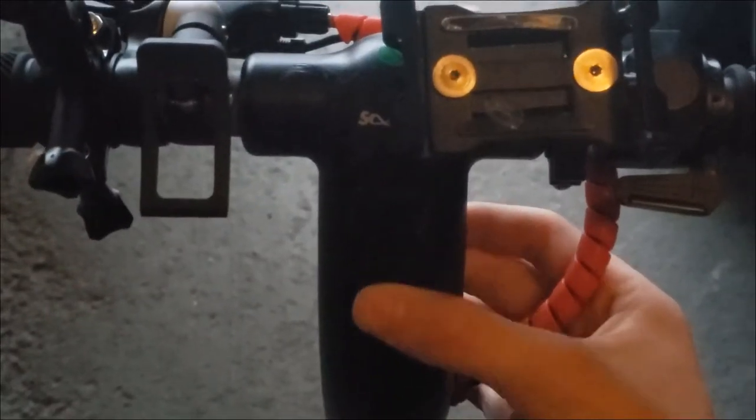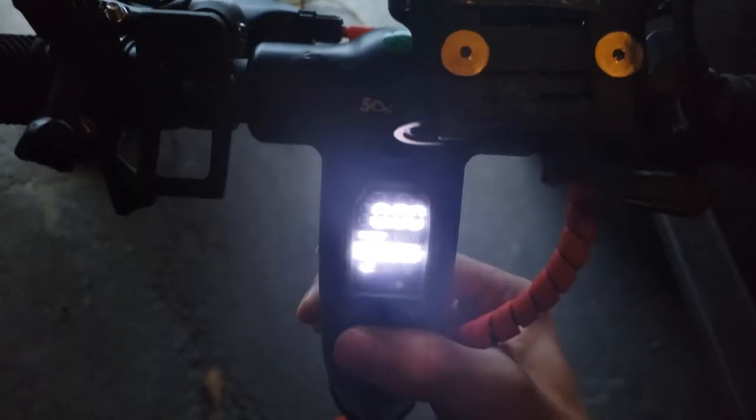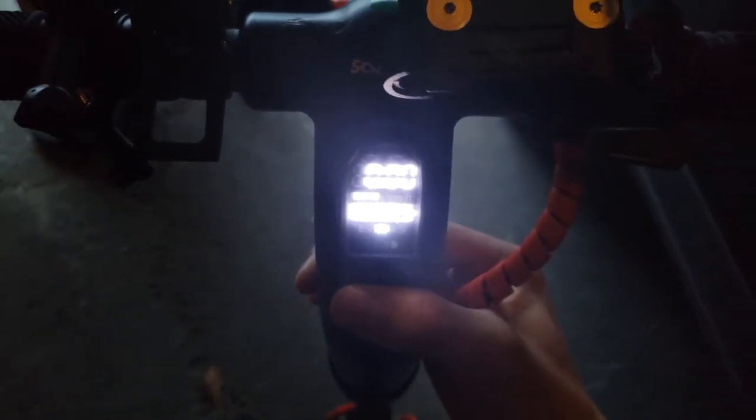So first off are the controls. The scooter turns on by holding down the button under the screen. That button controls all of the scooter's other functions when it's turned on. Double pressing the button will turn on the powerful light on the bar of the scooter. Triple pressing it will change the speed indicator from miles per hour to kilometers per hour. The speed mode can be changed by pressing it once. The scooter has three modes: economy, normal, and speed, represented on the display as E and S.